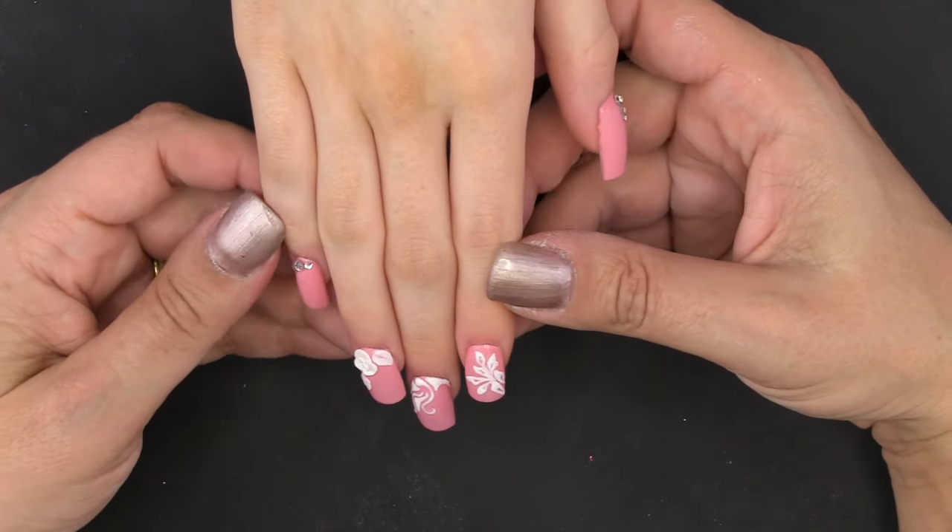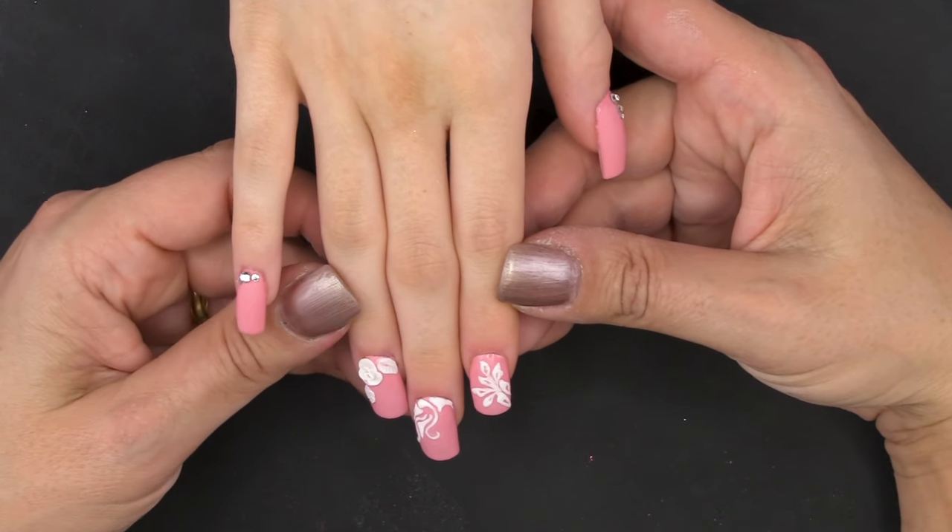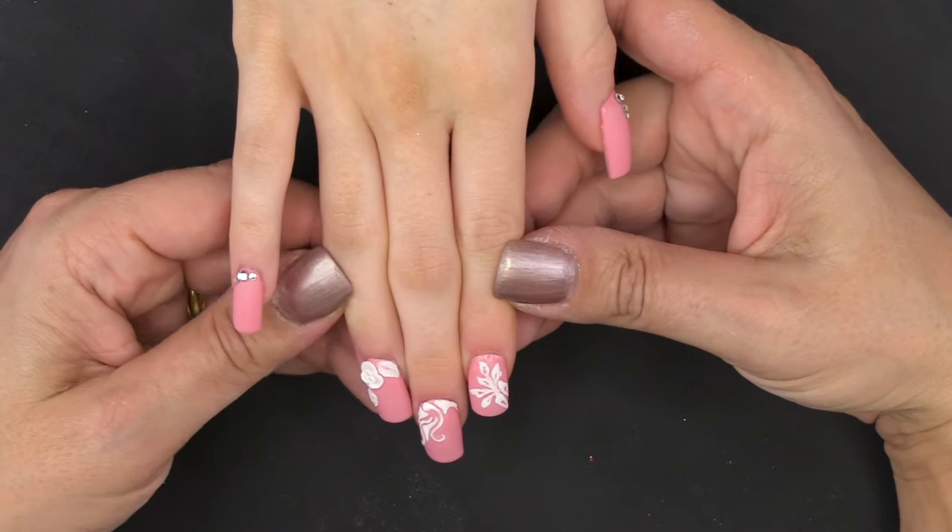Hello and welcome to Pretty Little Clothes. I'm Virginie and today I'm going to be doing a very nice matte design.